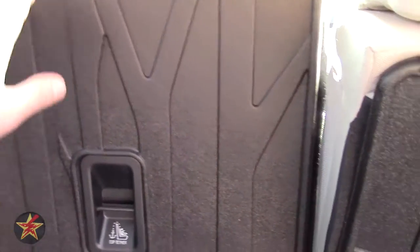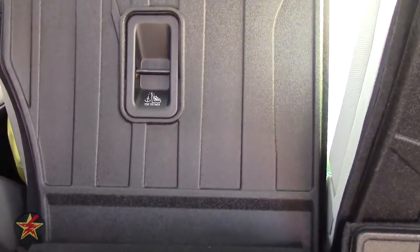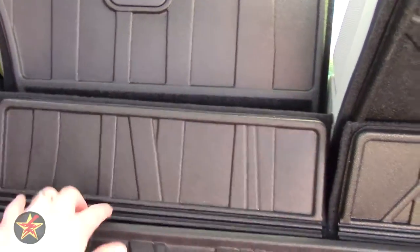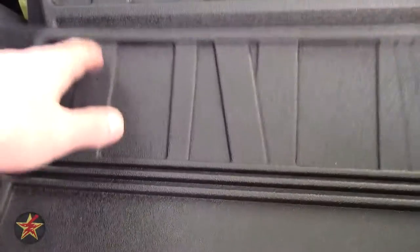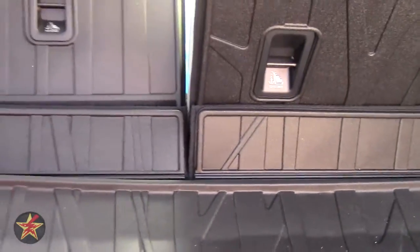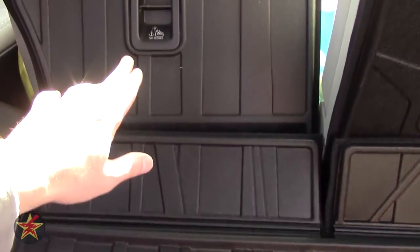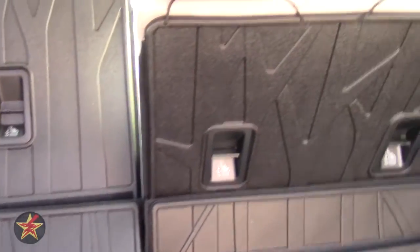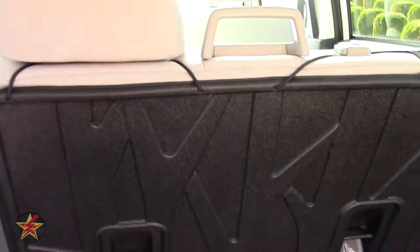If we drop the seat — I can't do it fully because I have stuff in the front seats — you can see just how far down the seat back protector actually goes. You'll also see this bit here, which is velcroed onto the flap, giving you a little extra seat back protection. The flap lines up with the seat back protector and it does have a lip around it too, though not as deep as the cargo tray.